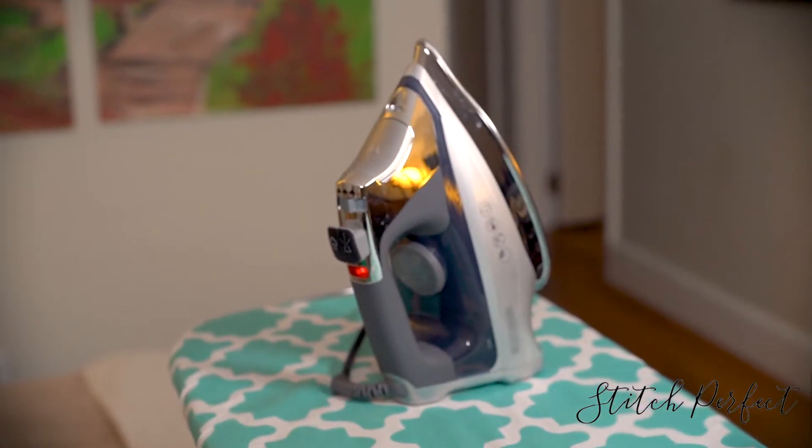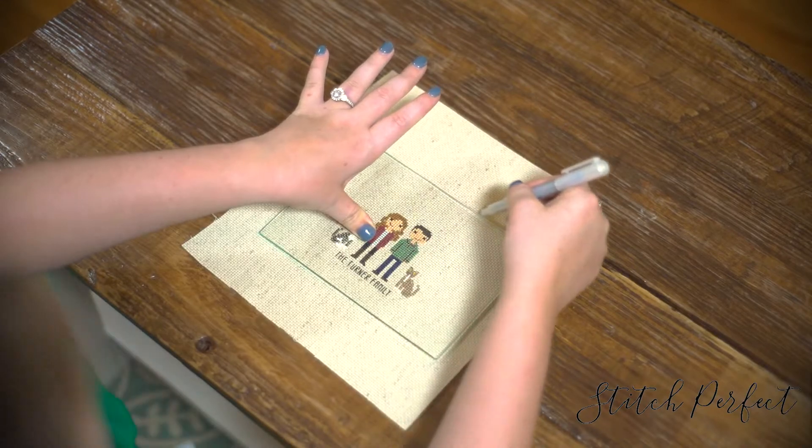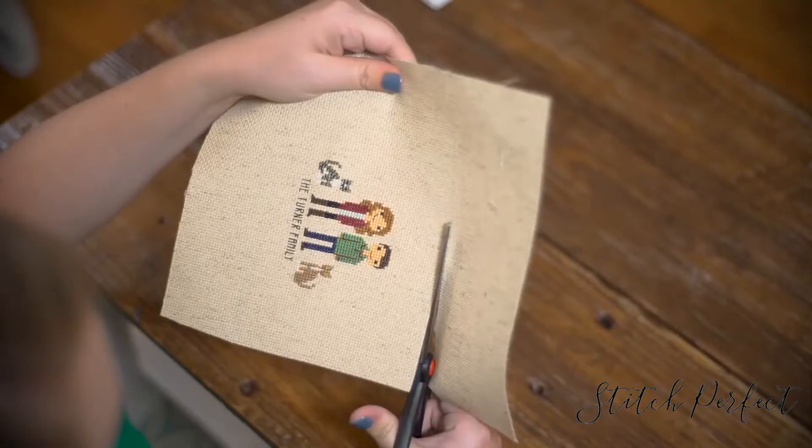So these are the things you need: an iron, a frame, an embroidery transfer pin, a hot glue gun, and scissors.